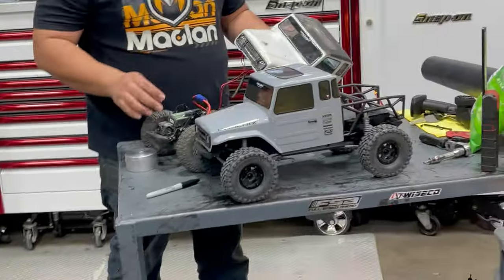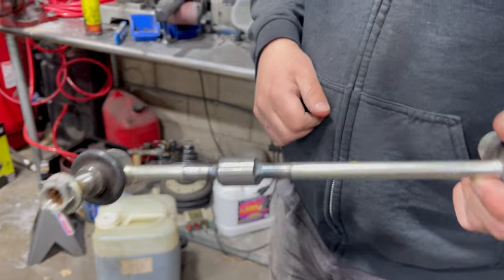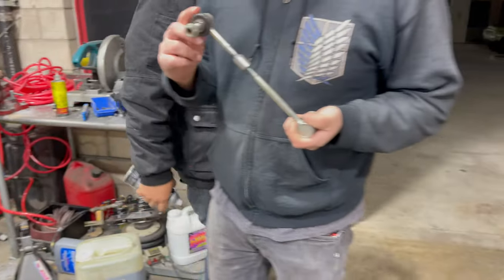Hey, John — I've heard so much about you. Finally have them — modified end links. Solid work.